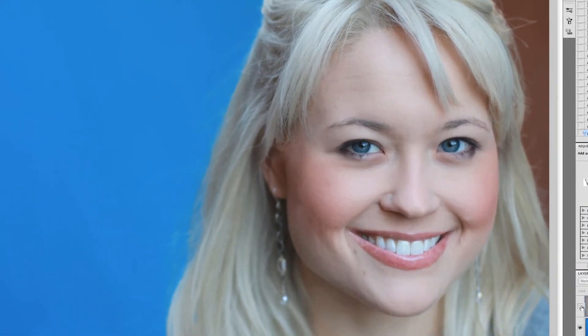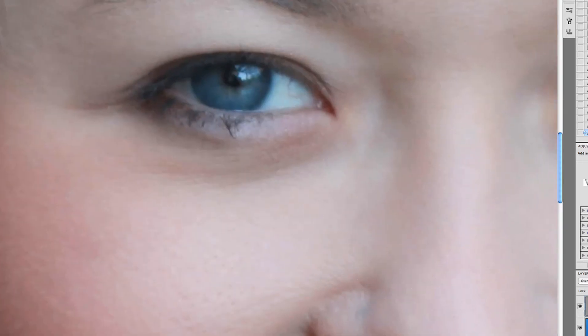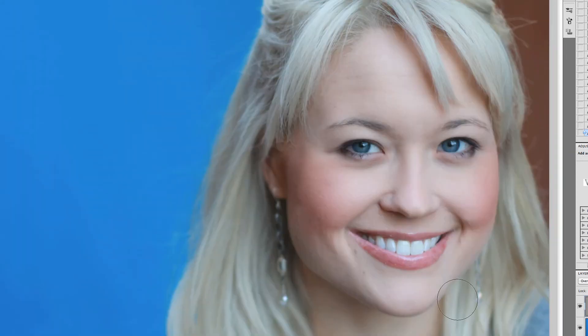That looks pretty good. Here's the before and the after — I'll zoom in a little bit for you. This is after, and this is before. It's subtle but very effective, and it can really help.